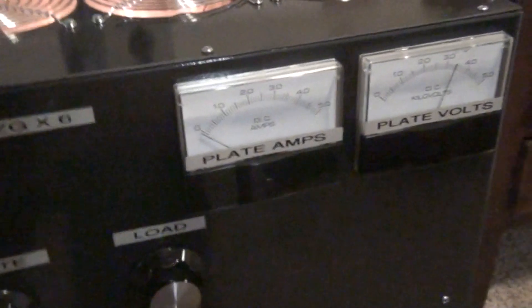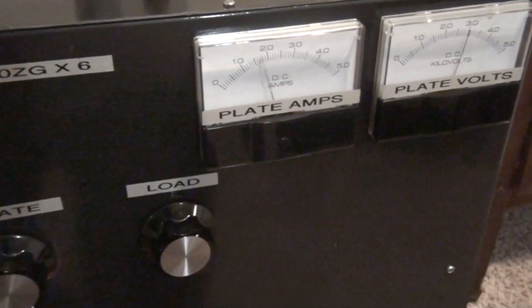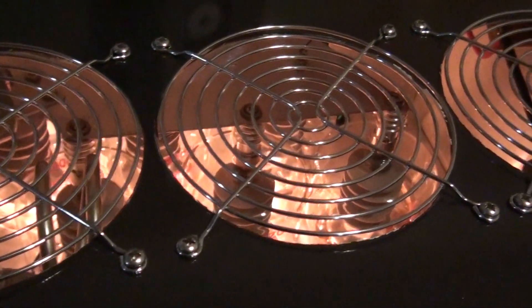Let's see what it draws with what I'm driving it with right now. About two amps on the key. Let's see if we can make some tubes light up.